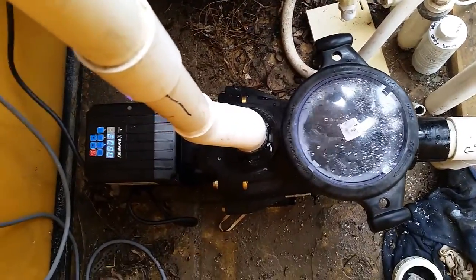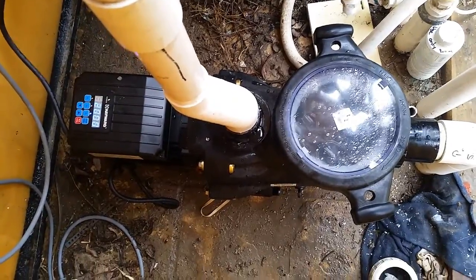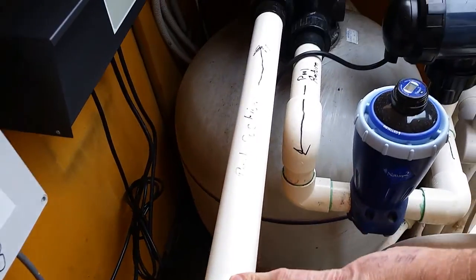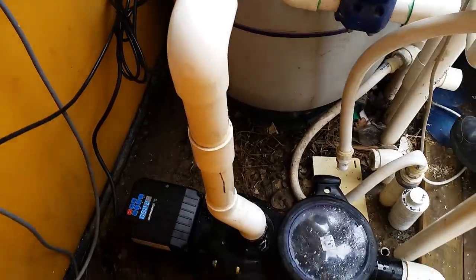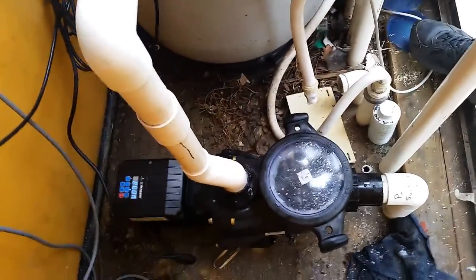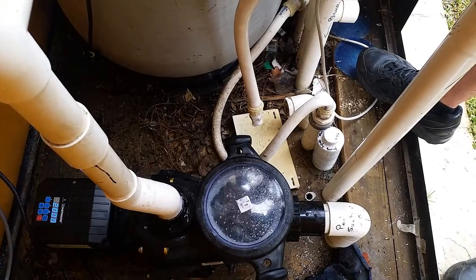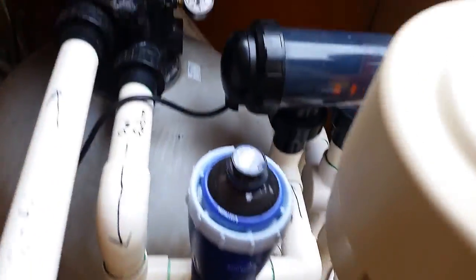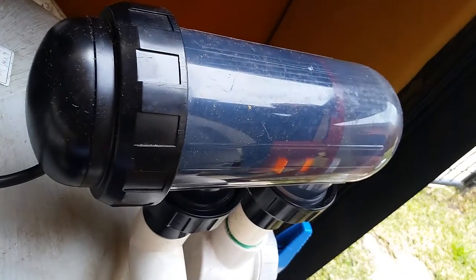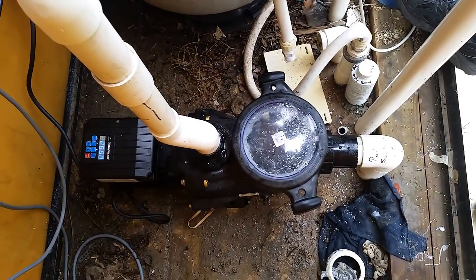There's still plenty of good flow there. If we were running 50 mm pipe all the way through with a much bigger filter it would fill right to the top, but because we're running a smaller filter and 40 mm outlet — which handles a maximum of around 300 litres per minute — we're not going to completely fill the hair pot. That's no drama whatsoever; the pump's happy, it's not straining, and our chlorinator is full to the brim with no air bubbles, so it's set up perfectly. That's the training and a little video for Sampson — thanks guys, see you later.